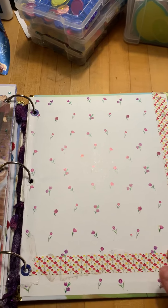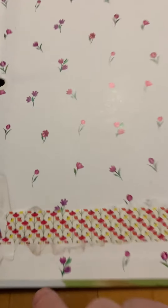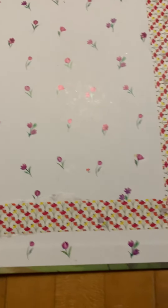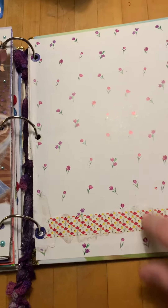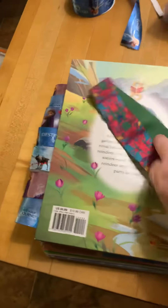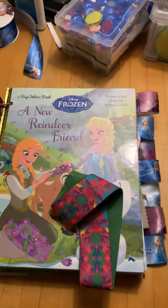Part of the little mini book, and coming towards the end here. So this is the inside back cover — there was some really significant damage to this page, and so I covered most of it with some washi. There's still a little bit of damage peeking out, but I didn't want to do more washi than that. I tried to coordinate that with the inside cover, and this is the back of the book. And that is the end of my Frozen reindeer friends — new reindeer friend book.